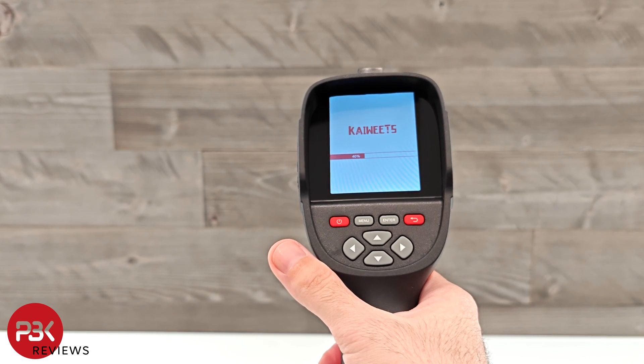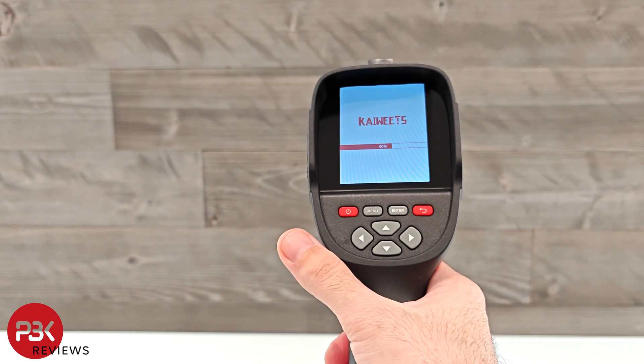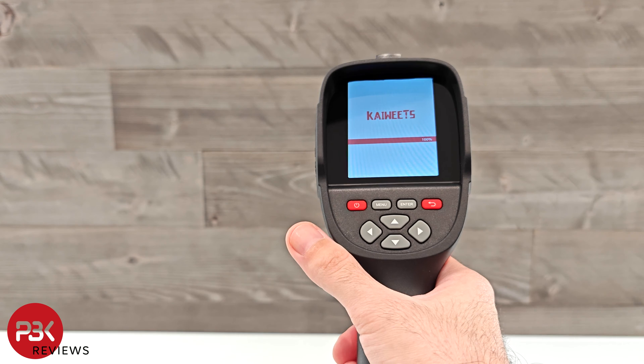You can take pictures or videos and upload them to the computer at a later time to analyze them. There's a built-in 3500 mAh battery which should last about six to eight hours. This is also rated IP54 for water and dust resistance.